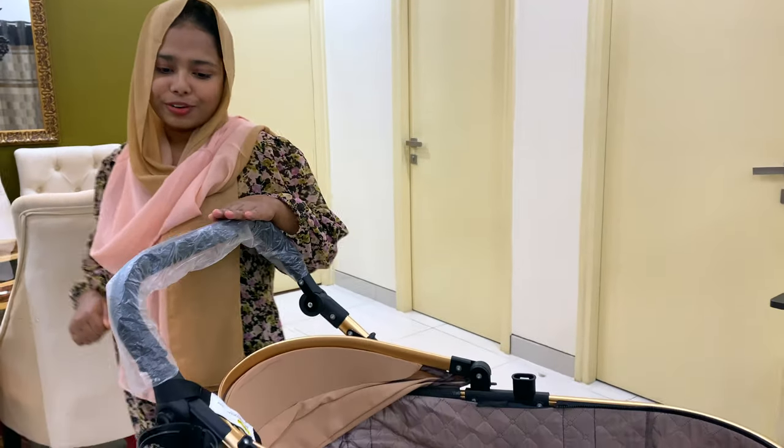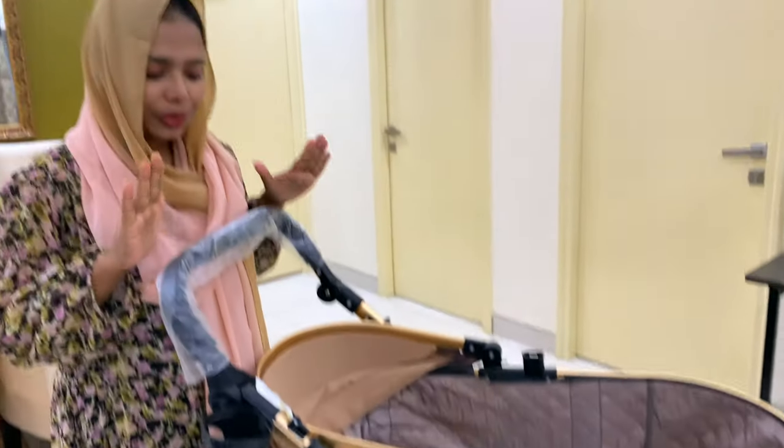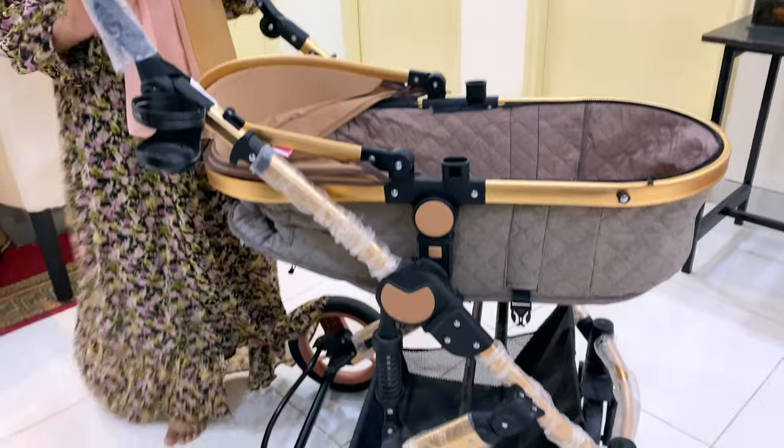Assalamualaikum, Namaste, hi — this is Zareen, welcome back to my channel. After a long while I have come with a new video. Today's video is all about this stroller which I have been using for a few days, so let's start.